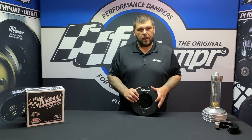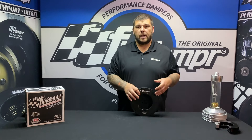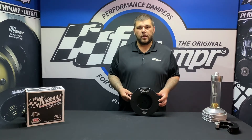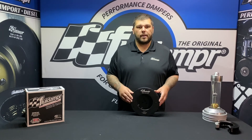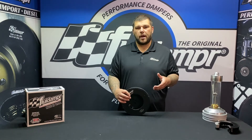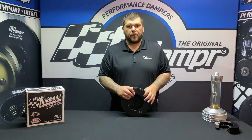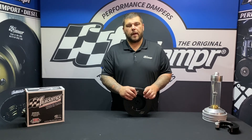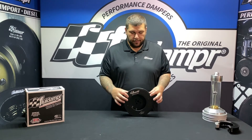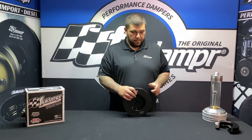Again, this is 9603-11 for the 12 valve Cummins. One other note: our damper for the 24 valve, 9603-01, can also be used, but it does not have the reliefs for the tach pickup — so if you don't need them, you can run that damper as well. We also have a Cummins competition damper for the 12 and 24 valve. The outer housing is thicker for guys that want to run a data logger or a different-style pickup requiring a magnet. You can drill into the housing no more than 30 thou depth to mount your magnets.